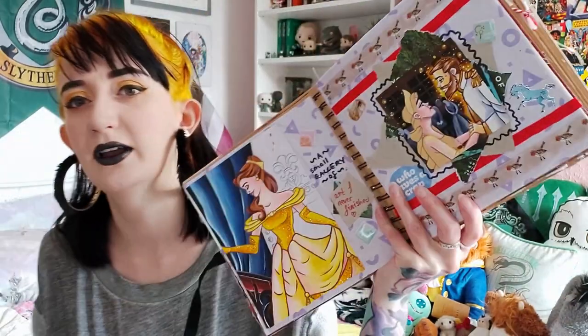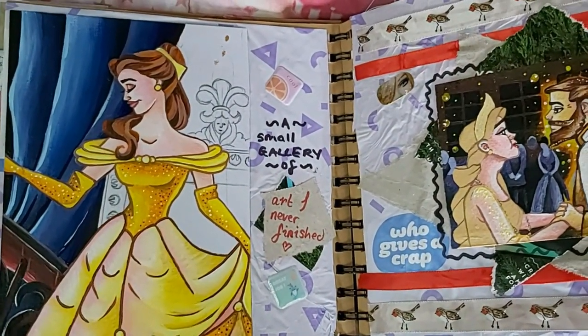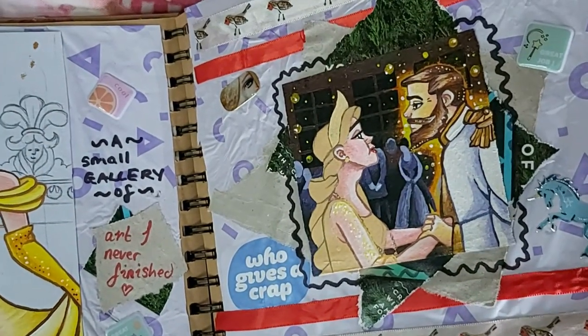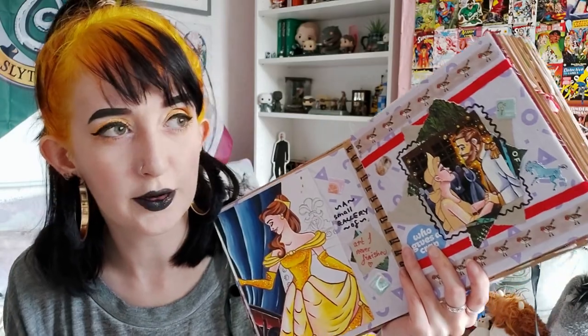The same goes for these next two pages. This spread is a small gallery of art I never finished — as I was painting these pictures I just didn't like them so I didn't finish them. It took several years to find them again and appreciate them, but by that point I had no motivation to finish them, so I stuck them in this scrapbook. We've got Belle coming down the stairs in her ball gown and we've got Anastasia with the ghost of her dad, backed by some Who Gives a Crap toilet paper wrapping paper.